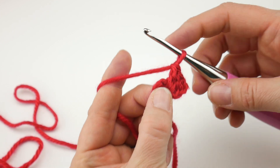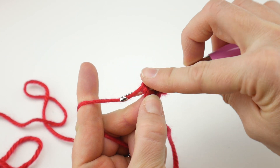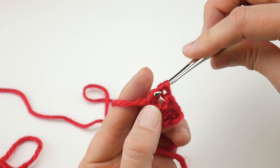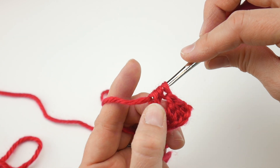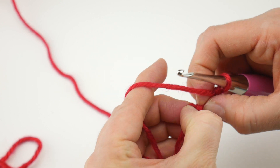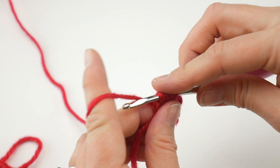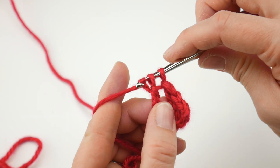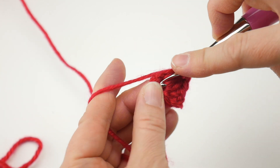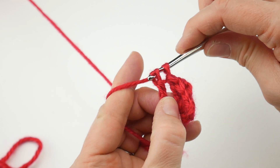Next, work three treble crochets into the center of the ring. To make a treble crochet, wrap the yarn around the hook two times, insert into the center and bring up a loop — you'll have four loops. Wrap yarn around the hook and bring through the first two loops, wrap and bring through the next two loops, then wrap and bring through the last two loops. Work a second and then a third treble crochet into the center of the ring the same way, sliding stitches over as you go.